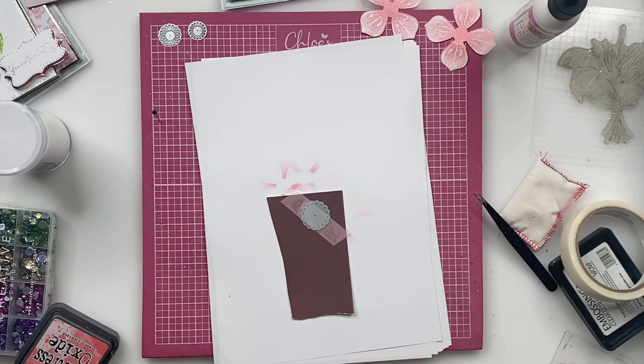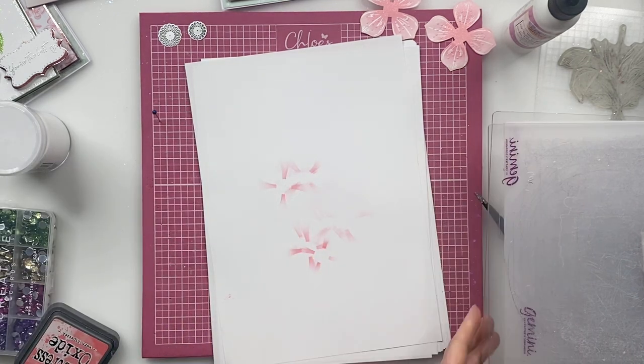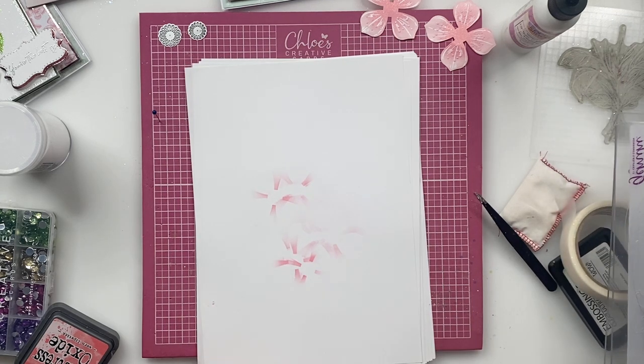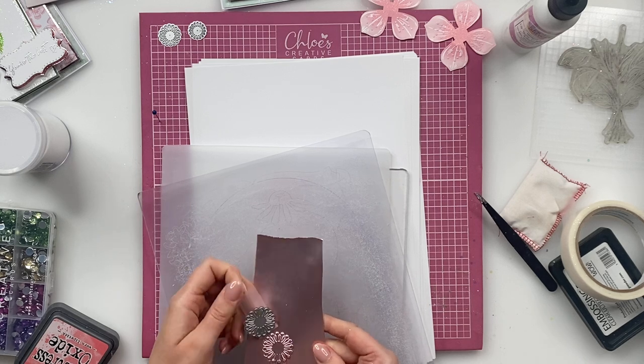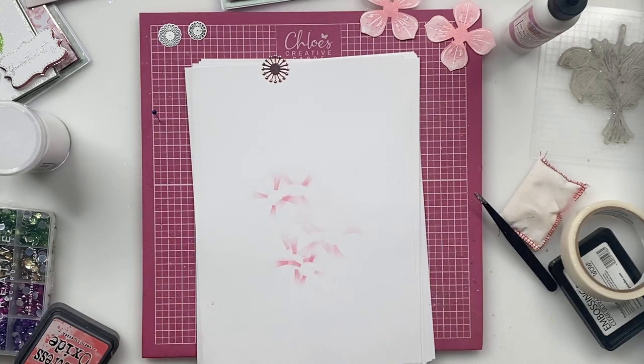And we're going to just take our cutting plates and run this through our die cutting machine. I'm just using my Gemini, and then we're going to grab that when it gets to the other side. Then we're going to lift this away and push the little stamen out. You can see how fab that's then looking.